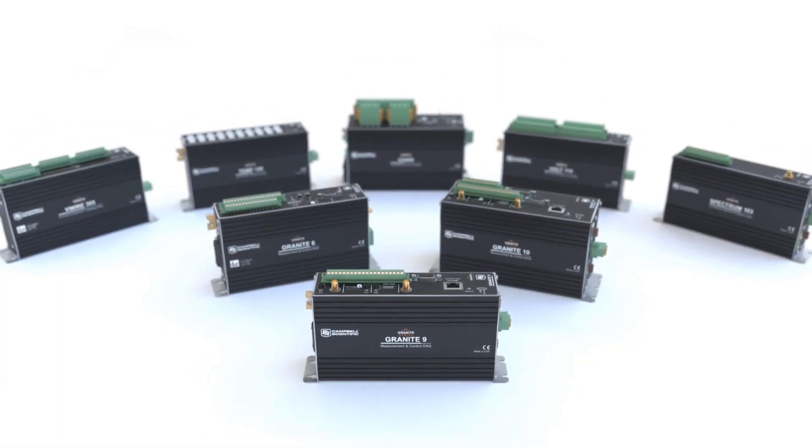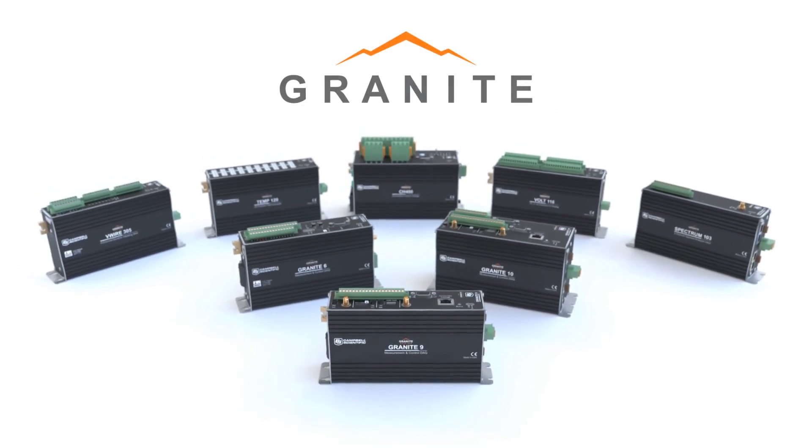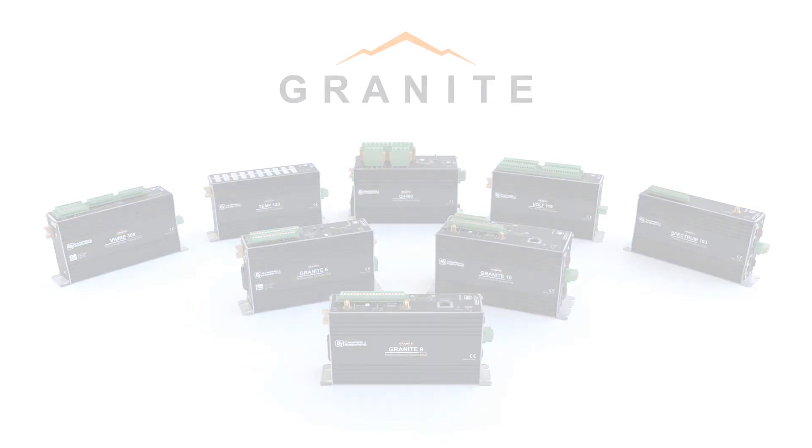From data measurement and collection in the laboratory, straight to the field site, the Granite Series brings Campbell Scientific's reputation in accuracy, reliability, and extreme environments to your projects. Regardless of your application, the Granite Series provides a trusted, reliable data acquisition system designed for the most unforgiving environments on Earth.